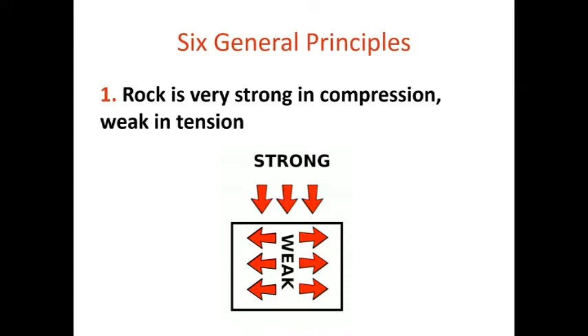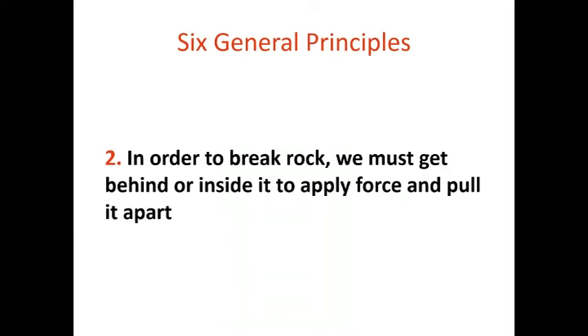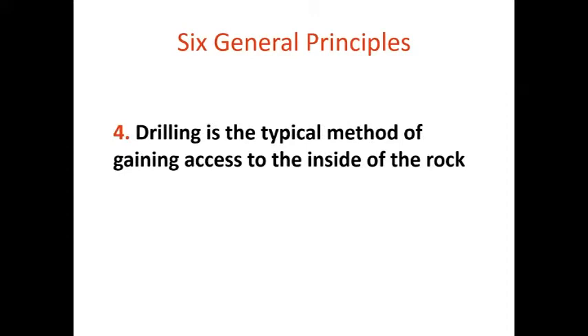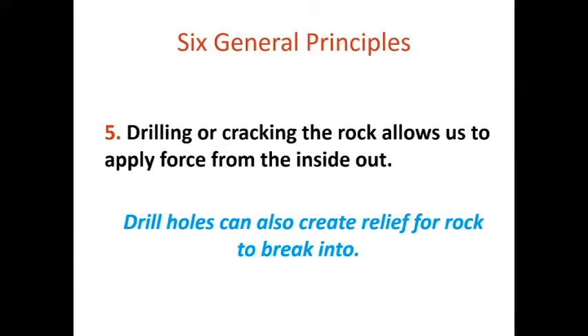There are basically six points to cover when talking about how to break rock. Generally, rock is very strong in compression — we build buildings and towers on top of it — but it's very weak in tension. The secret to breaking rock is to get behind or inside it and apply force that pulls it apart. For contrast, granite might have 7,000 PSI compressive strength but only 300–500 PSI tensile strength. Rock is also much easier to break when it has relief — two or more free faces. If we don't have that, we create it mechanically. Drilling gives us access to the inside of the rock, and drill holes also create artificial relief on a sheer unbroken face.